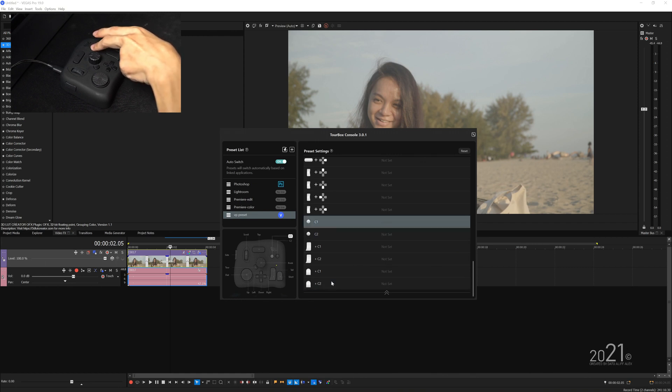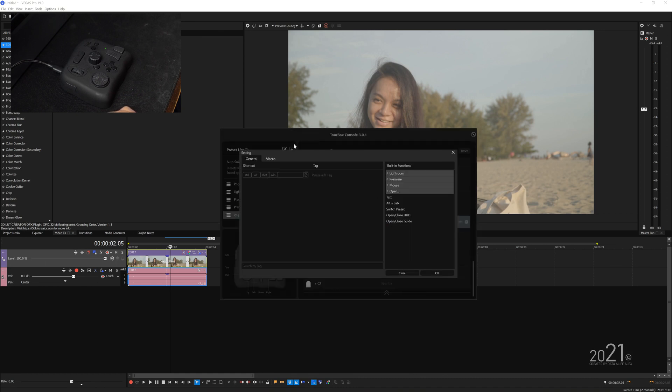Let's press C1 — it will highlight C1 in the software. Click on 'not set yet' and this settings window will pop up. This is where you assign the shortcut keys. Under the general tab, you have options for Control, Alt, Shift, Window, and entering a shortcut key — like J, K, O, L depending on the program — and also mouse keys like left click, right click, middle, or scroll. You can combine them as a general shortcut key, or use the built-in functions on the right-hand side.